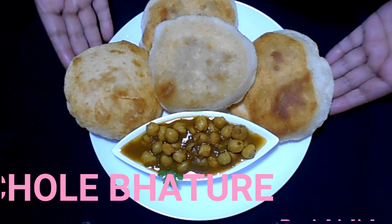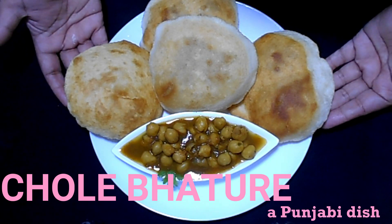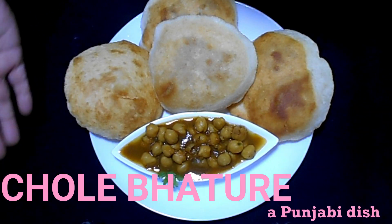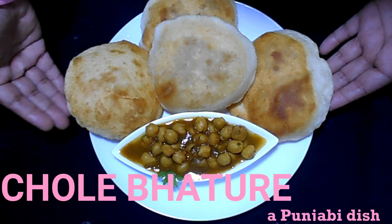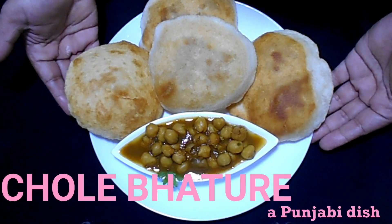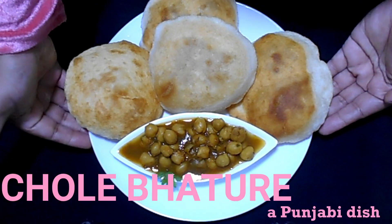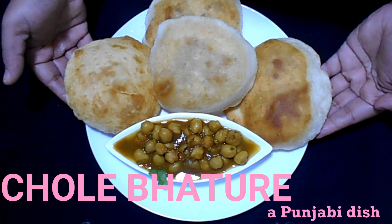Welcome to Red Flames Kitchen. This recipe is Chole Bhature, a Punjabi dish. You can use the Karay and Chole. You can also use the Maida and yeast for Puri Bhature. This is a combination of Punjabi Chole Bhature. This is a nice recipe. If you like this video, subscribe to the channel.